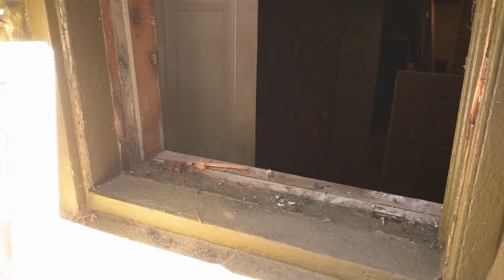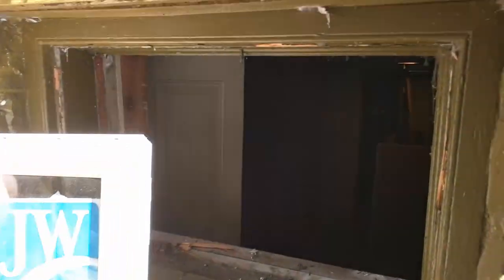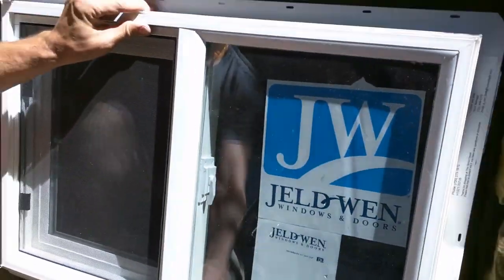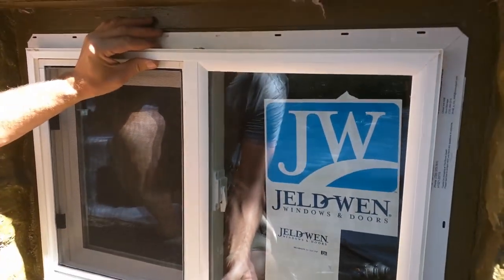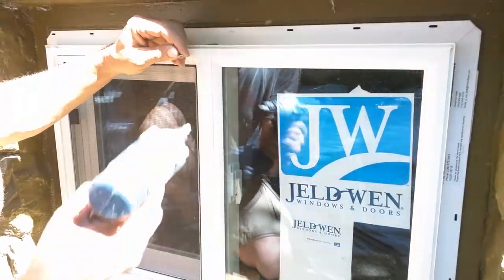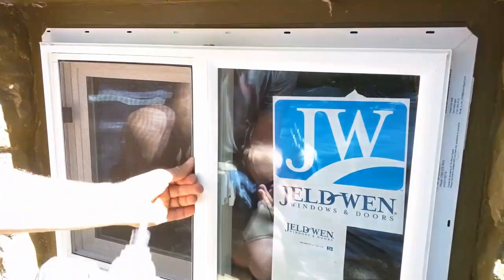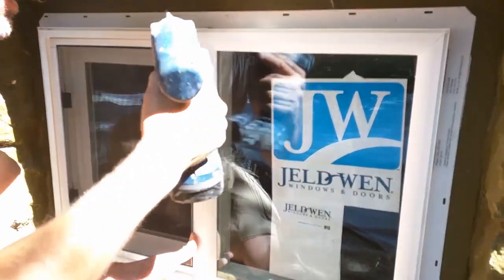This is the moment of truth — if you've ordered the windows correctly, it should just go in. This part is called the nail fin and that goes onto this, which is called the brick mold or just the frame. Oh yeah, as expected you have a bit of freedom to adjust it. I usually like to place them at the top of the opening to give you a bit more light, so I'm going to pull that up and center it from left to right.